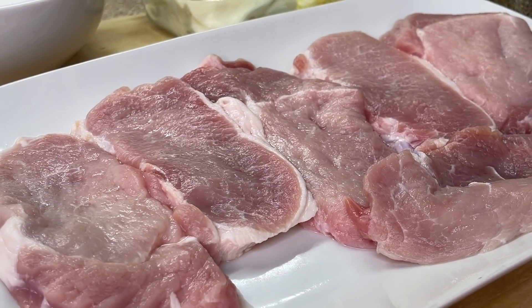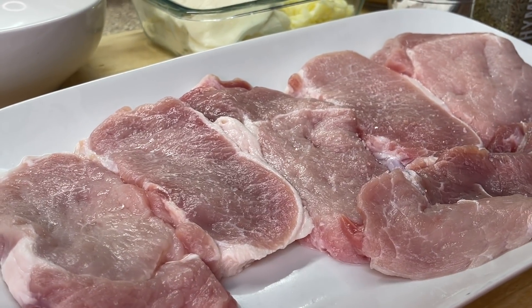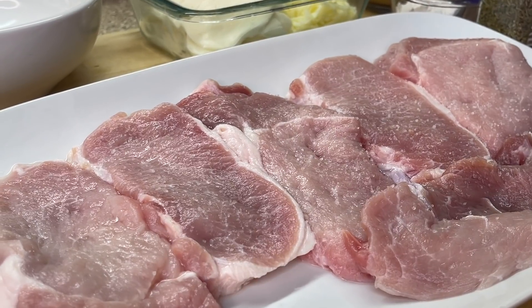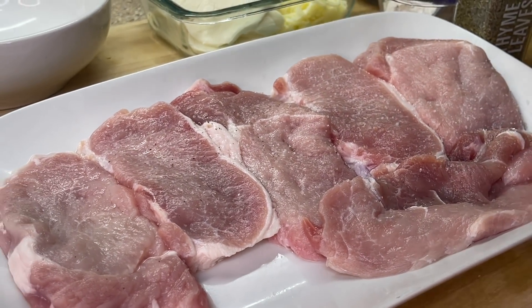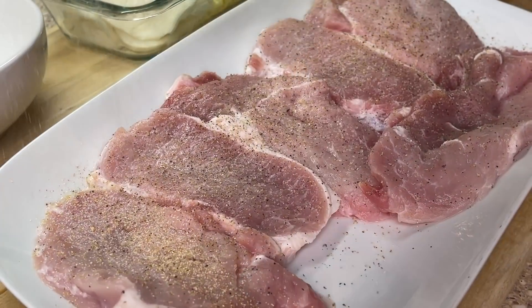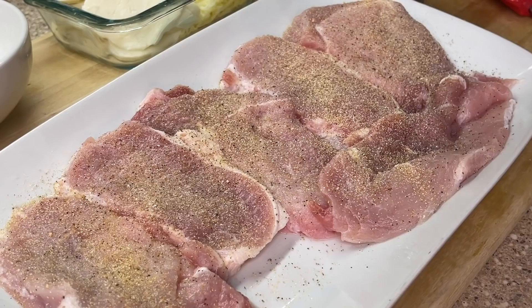Quick and easy seasoning — we're going to hit it off with some salt. Make sure you get it really good, but do not add too much salt, of course. Once we're done with salt, we're going to hit it off with some ground black pepper. Garlic powder, of course. We don't need any onion powder because, as you can see, we have a ton of onions in the pan already.